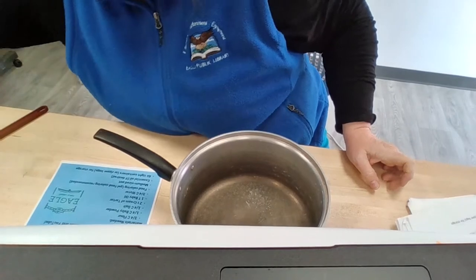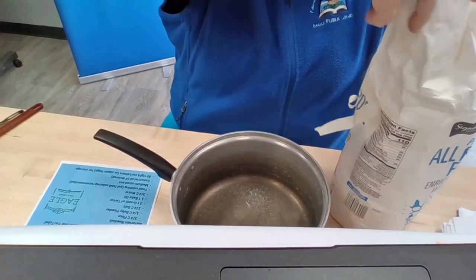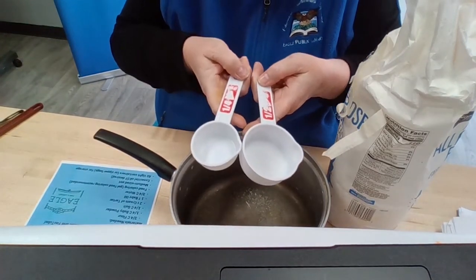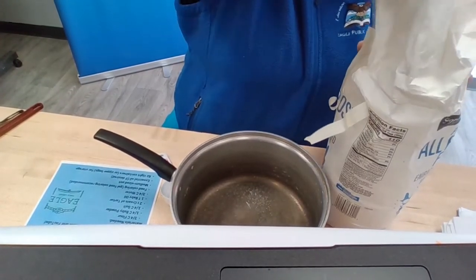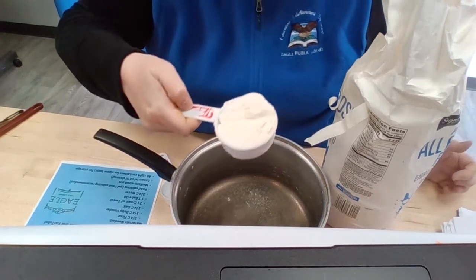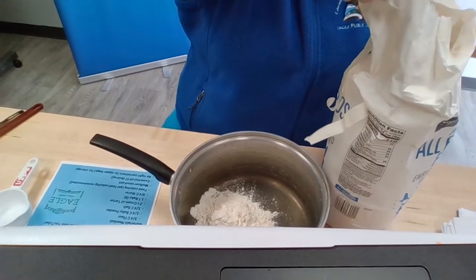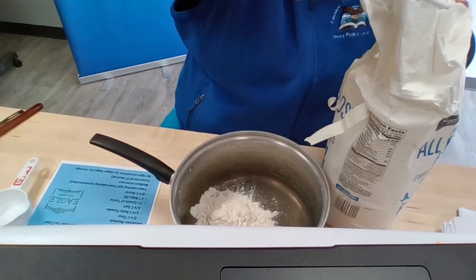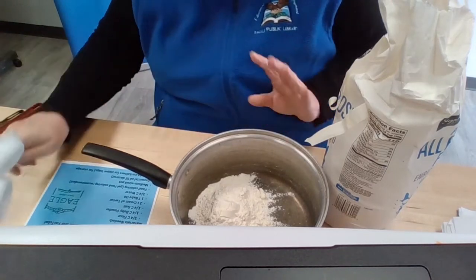The first thing you're going to want to do is add all of our dry ingredients together. One of our dry ingredients is flour — we're going to do three-fourths of a cup. I have a quarter cup and a half cup measure, so I'll use those. We're going to do our half cup first, then add the quarter cup. Three-fourths is a quarter and a half, so there we go — we've got our flour.